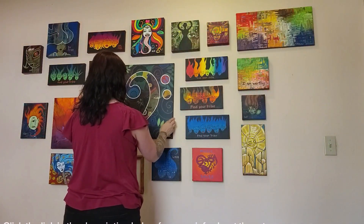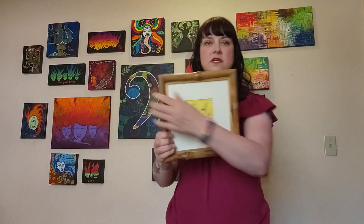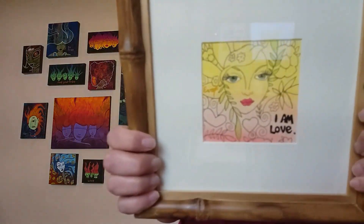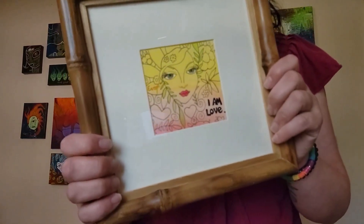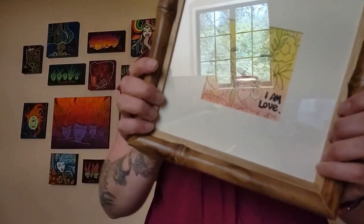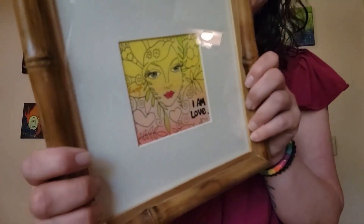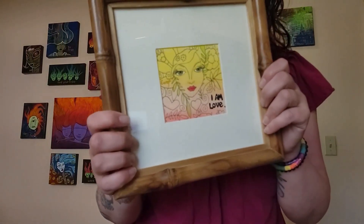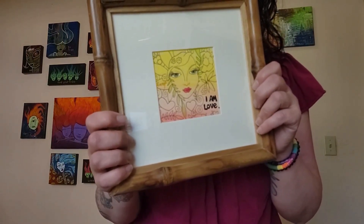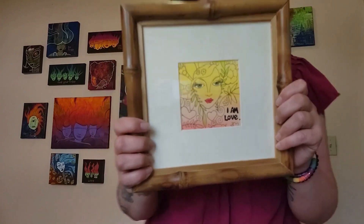This one was kind of an experiment. I've been trying to display some of my talents and wanted to start showing people my line drawing skills — what I consider some of my superpowers. So this is a line drawing with watercolor over it and it says 'I Am Love.'